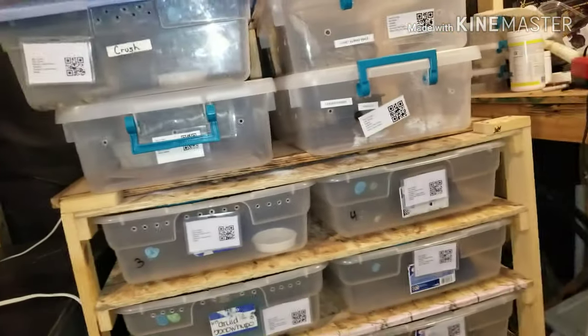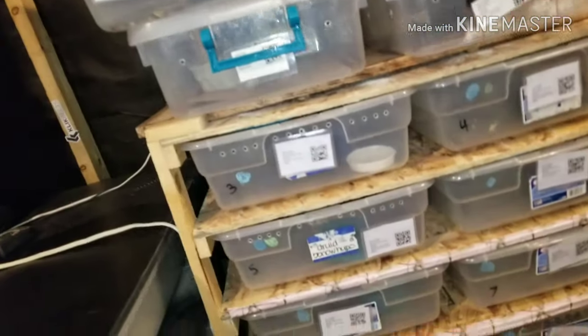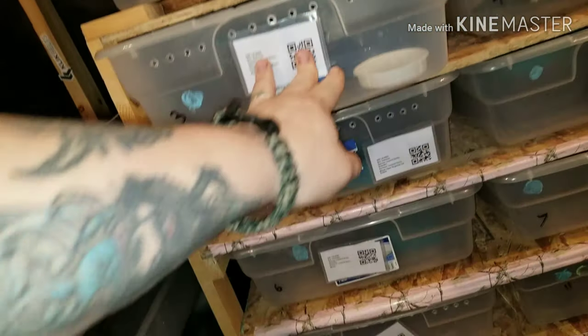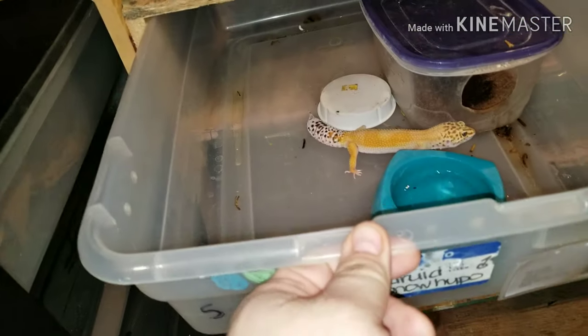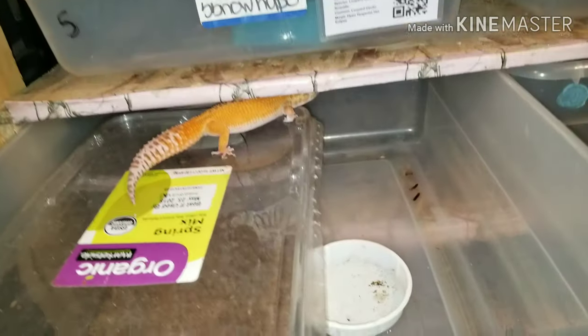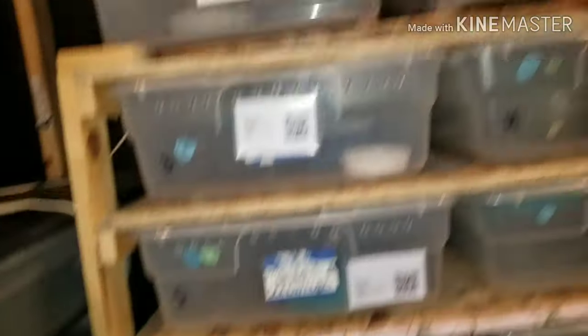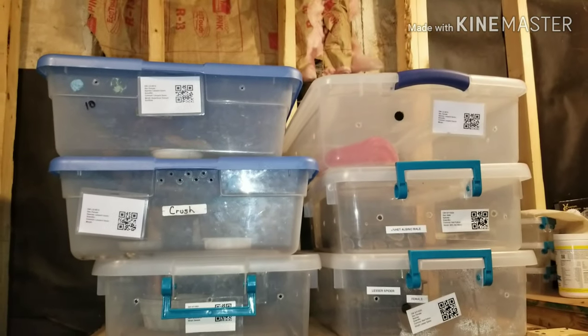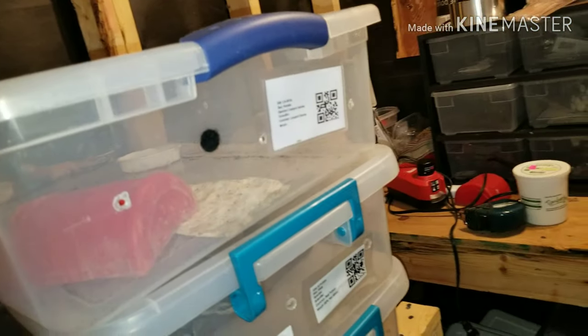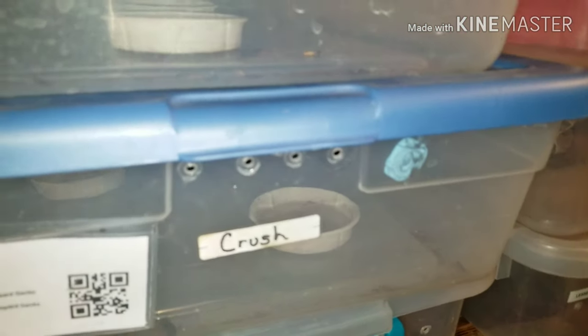I'm back checking on a few of these geckos — yeah, they're all looking mighty fine. They're all looking good. You guys just tell me what you think. We're gonna look over at some tarantulas now and go from there. I've got to clean that cage today.